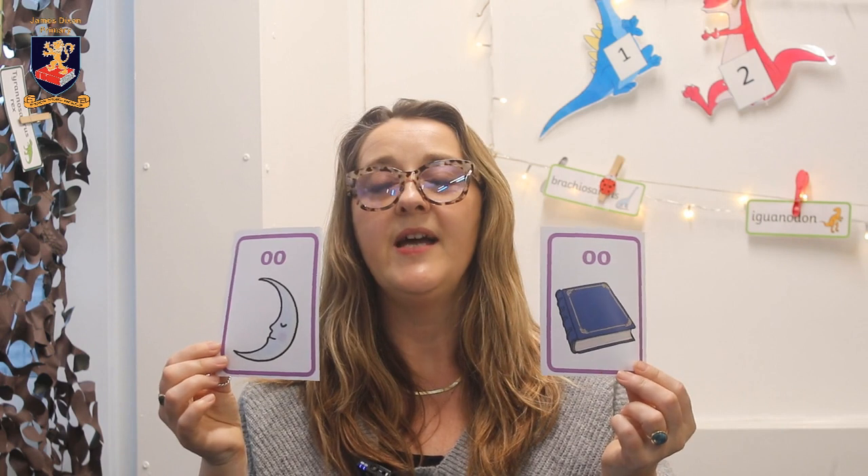sh — shoe, th — thumb, ng — ring, ai — rain, ee — leak, igh — night, oa — goat, oo — moon, oo — book. So this is the first instance where we've got the same digraph making a different sound: long oo for moon, short oo for book.